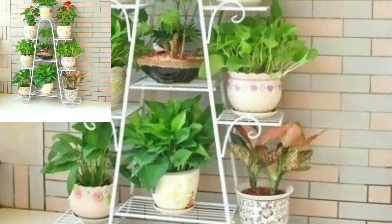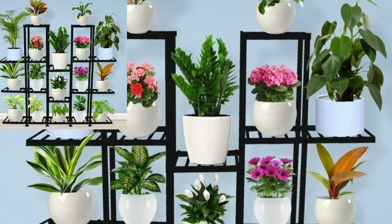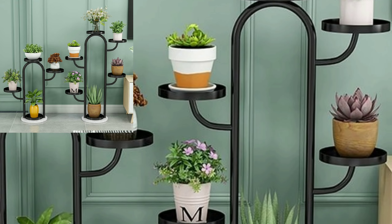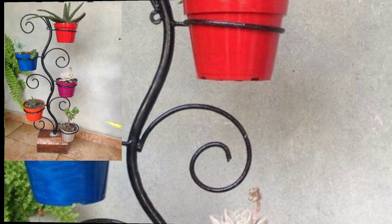Very beautiful and stylish modern indoor blind decoration designs. New and stylish indoor blind home decoration ideas and decoration designs.